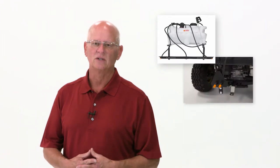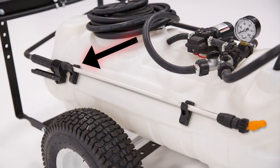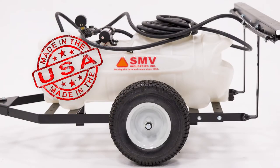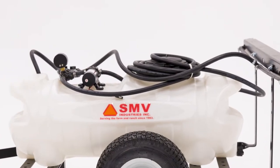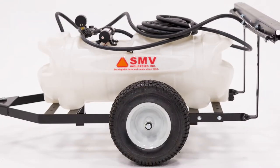The trailer sprayers can use a two nozzle, three nozzle, five nozzle, or either of the boomless nozzles on that unit, and we match the pumps up accordingly. These all come with a wand and we use all T-Jet tips, all T-Jet nozzle bodies, and all American-made hose. These all come with a 17-foot hose and you just wrap the tank with that.